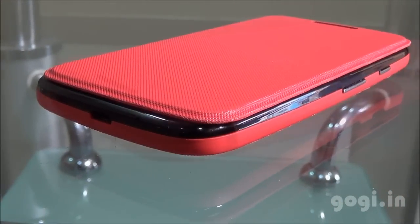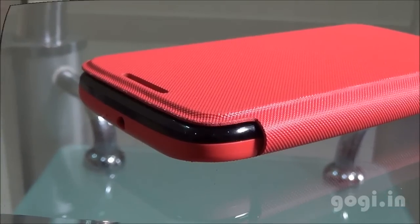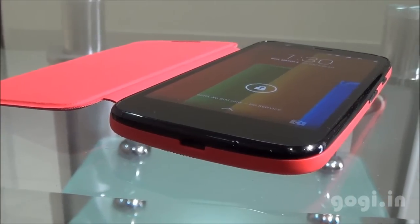The Flip Cover looks good and gives you that extra grip, and of course for the price of approximately Rs.1500, it is pricey.